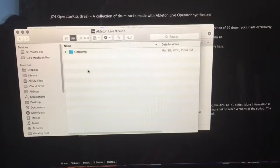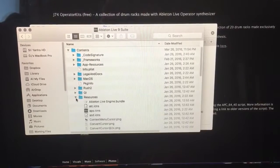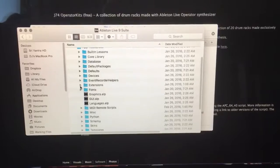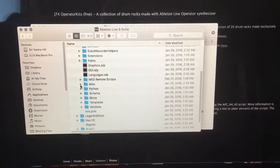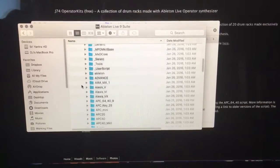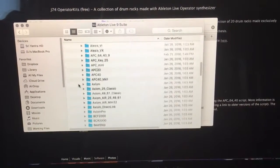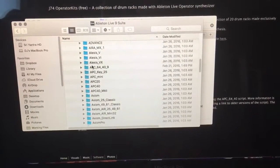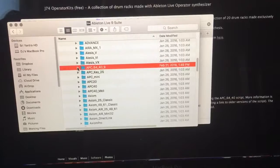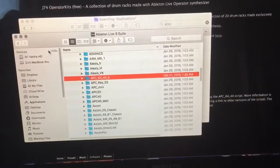I'm going to do show package contents, and this is what I get. And then in here, we go down to app resources, and then you go down here to MIDI remote scripts. And this is where all the ones that come with Ableton are, and where you can insert your remote scripts that you program or download. Here is the one that I downloaded that I used. So that's that.